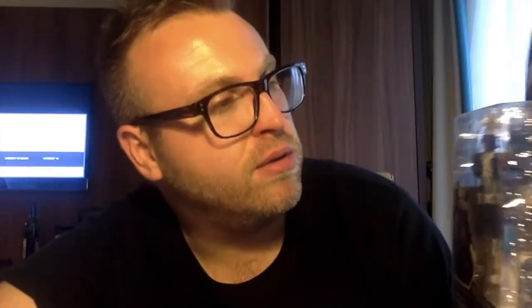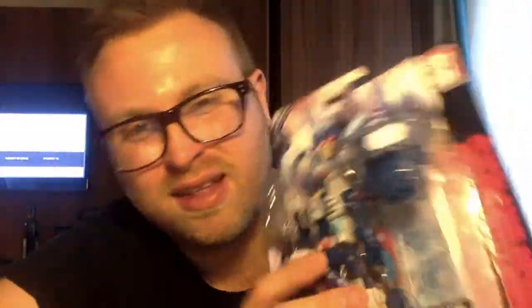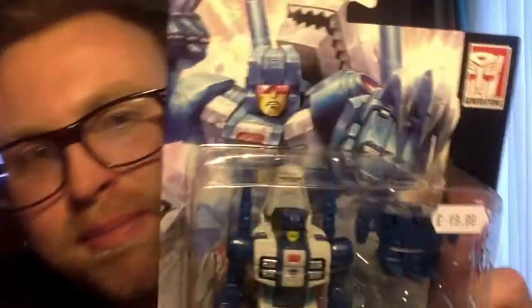He's actually the one I really wanted. I ordered this from TFS Express last week but got a refund because they basically had no more figures left. So I thought, well, £20 — a little bit more than he'd have been at Smith's — but at least I get something to play with. So let's have a look at the box.